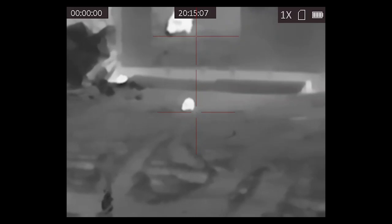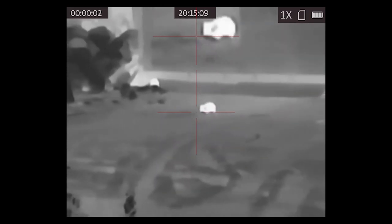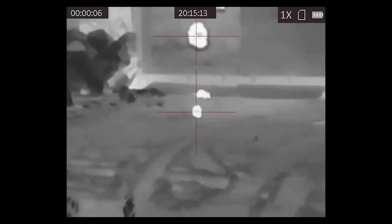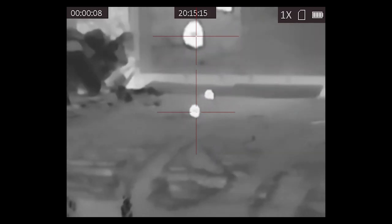Being so small and light, it feels really nicely balanced when mounted up. All the features previously mentioned are still there, including a picture-in-picture function which doubles the magnification for precise shot placement while maintaining that wider field of view in the main image, which is great for spotting.